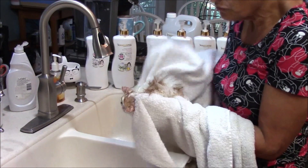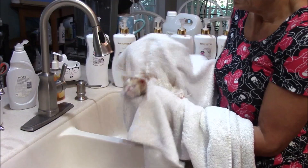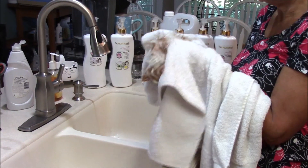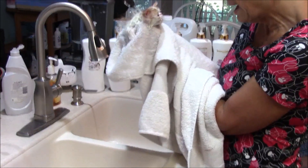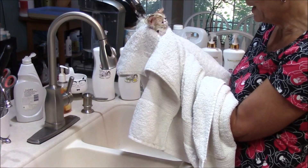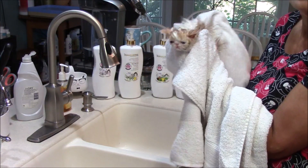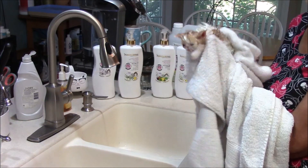I'm not rubbing to dry this kitten — I'm more blotting it, because you don't want to tangle up the hair, but you want to get the excess moisture out. Now we're ready for the dryer. I'm going to go put him in the cage dryer downstairs and move on to victim number two. Later today, we're going to take pictures. See you guys!